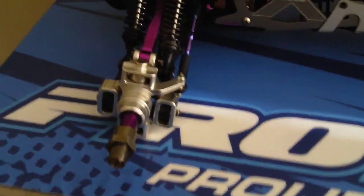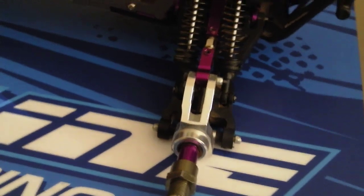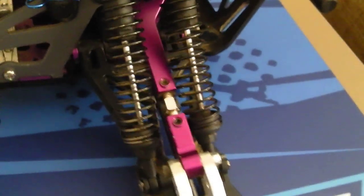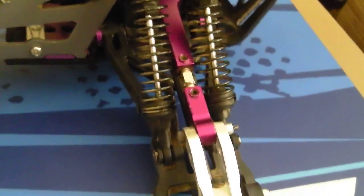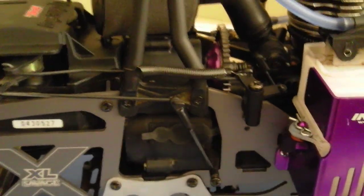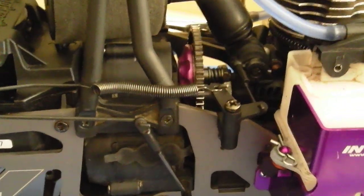Also added the front and rear aluminum hubs — the rear ones eliminate the rear turnbuckles. For the upper arms, I got the adjustable aluminum ones. Changed my throttle spring and throttle location; works better.